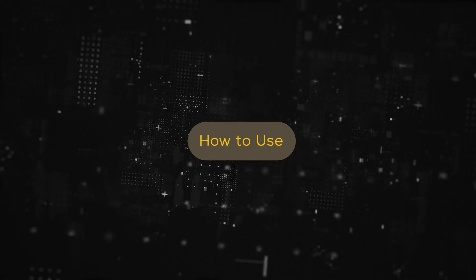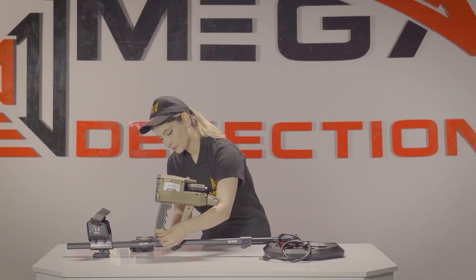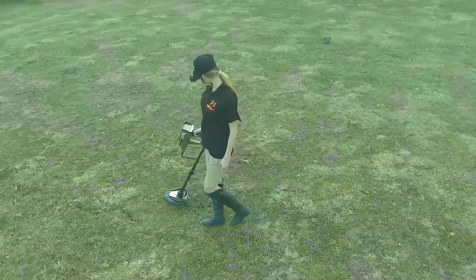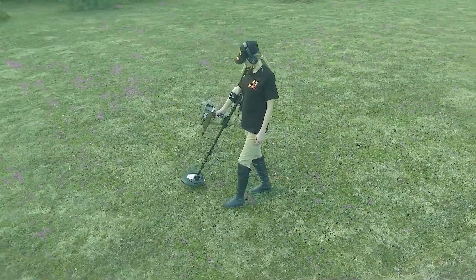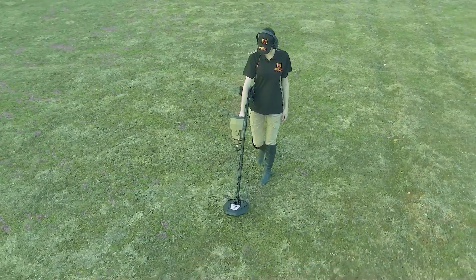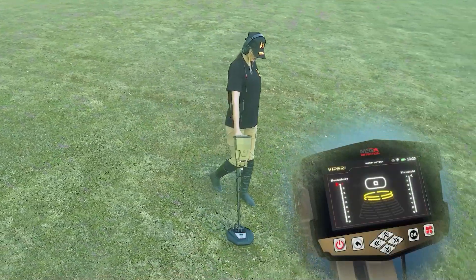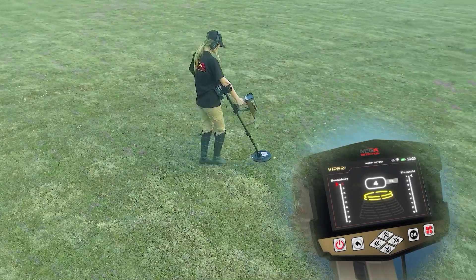How to use: after setup is complete, ensure the device is correctly and fully assembled. The user should begin by standing in the area to be scanned, holding the device properly. Start walking and moving the device slowly from side to side with the search coil parallel to the ground. Potential targets are represented by audio tones and shown on the device's display screen. Changes are displayed on the screen if there is any potential target, and the device indicates the presence of a potential target by issuing an audio tone.